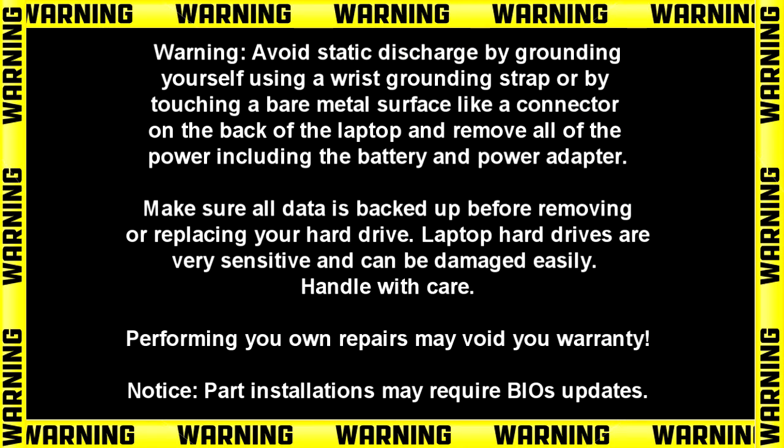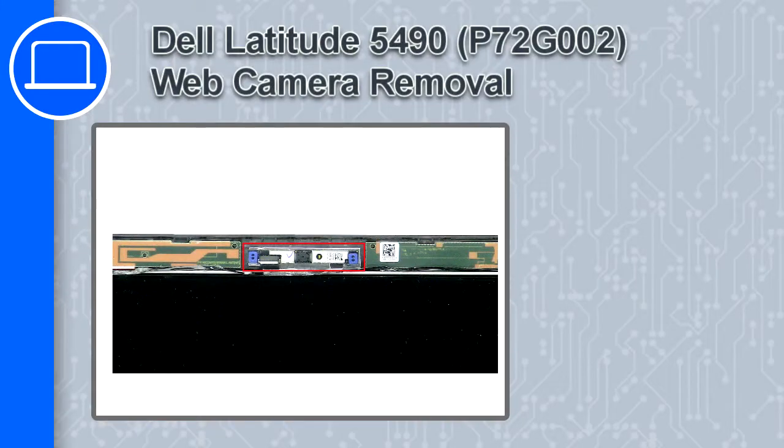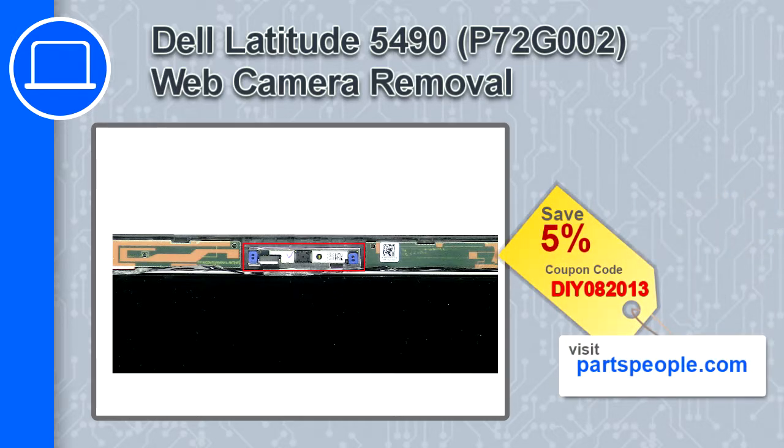Hey, what's up. This is Ricardo, and in this video I'll show you how to remove the web camera on a Dell Latitude 5490. If you're looking for parts for this laptop, go to our website and use this coupon for a 5% off discount.